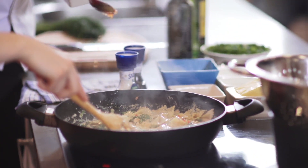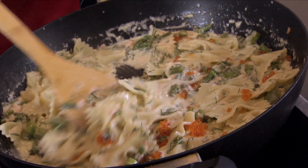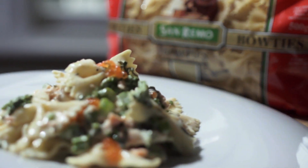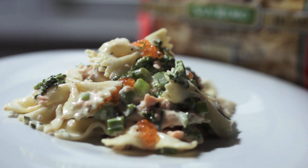All I would do is just add a little bit of salmon roe — very fancy. And there you go: creamy king salmon and broccolini bow tie pasta.